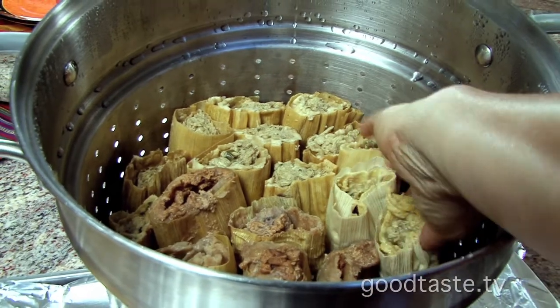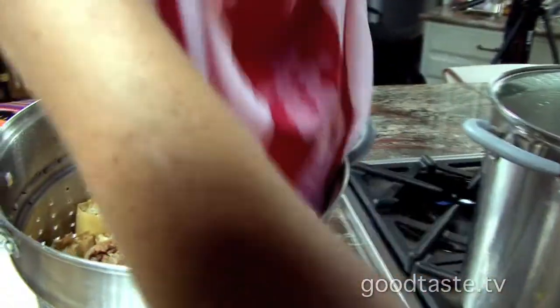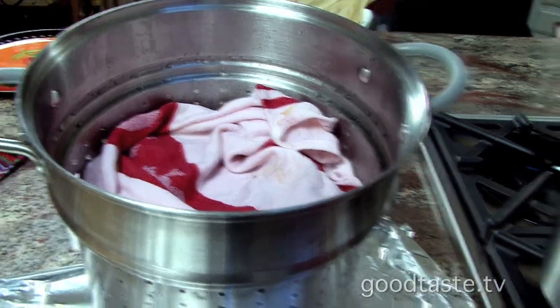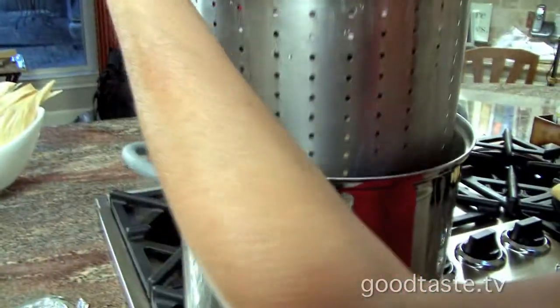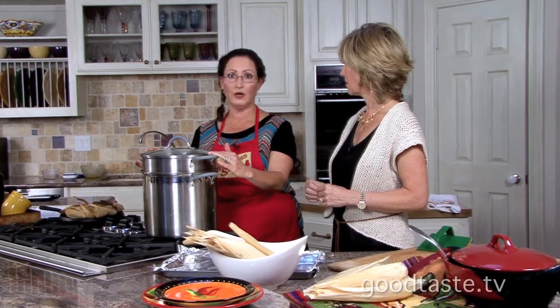The next step is to put them in the steamer. We stack them standing up, and then what I do is I'll wet a kitchen dish towel to lock the steam inside the steamer so that they cook better. We started boiling our water so it's ready to go. I'll write down on a piece of paper my start time, my water time, and the ready time. For example, if it's five o'clock, I'll write down five o'clock, six o'clock, seven o'clock — so at six o'clock we have to add water to the steamer pot to keep them from burning, and then we'll know they'll be ready at seven.